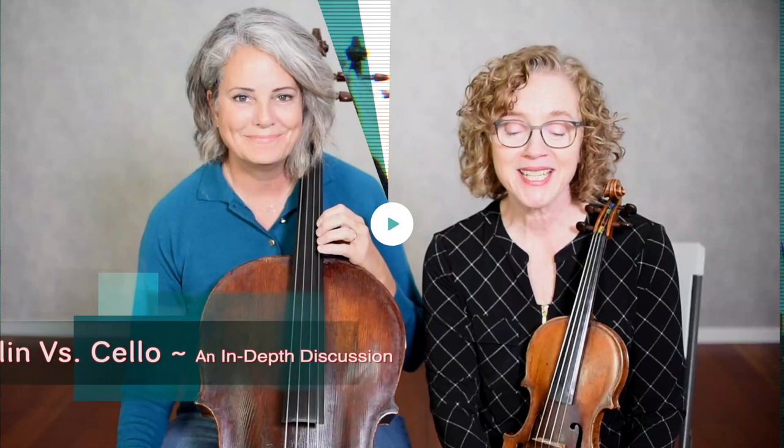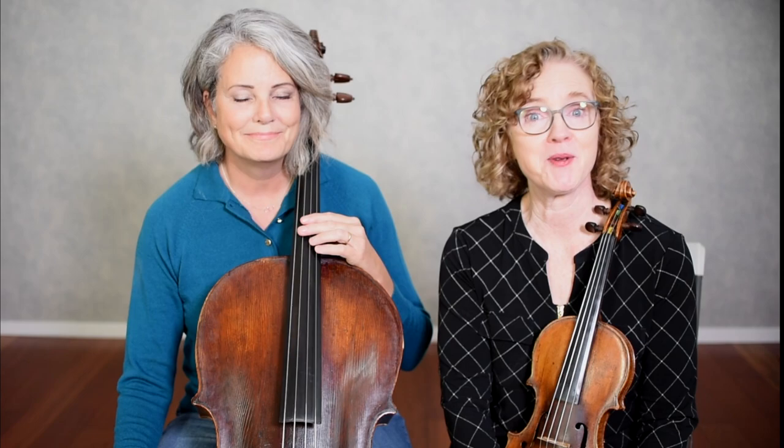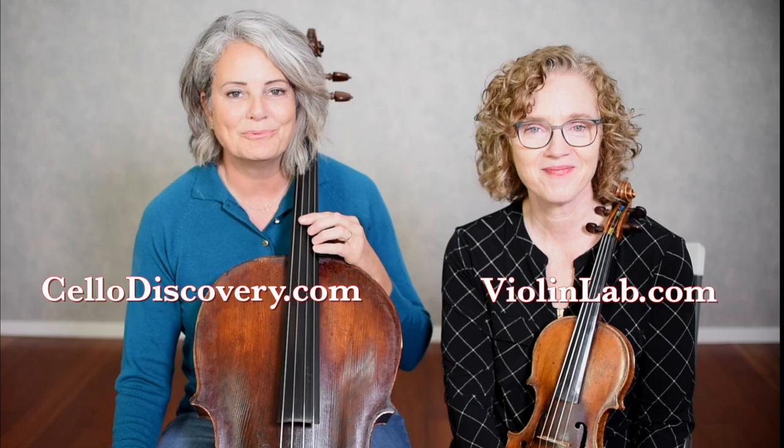Hi, everyone. Today we're going to be talking about the difference between playing violin and playing cello. You might be deciding which instrument you want to choose, so hopefully we'll give you some information to help you make that decision. I'm Beth Blackerby from violinlab.com, and I'm Carolyn Hagler with cellodiscovery.com.